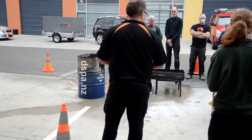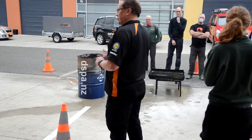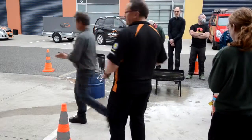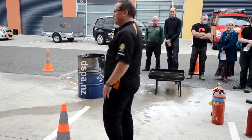We're finding a few businesses in town are actually taking the fire extinguishers out because with the new Health and Safety Act they don't want to put their staff at risk of fighting fires. We've spoken to two companies about this approach — hang a DSPA near the fire exit, and on the way out to evacuate, pull the pin and shut the door.